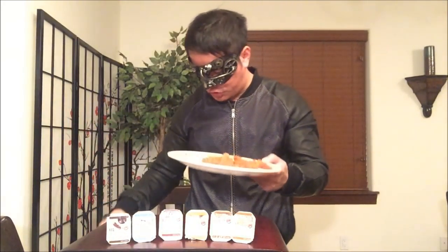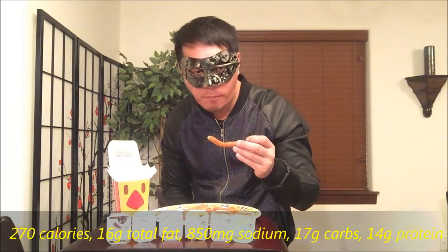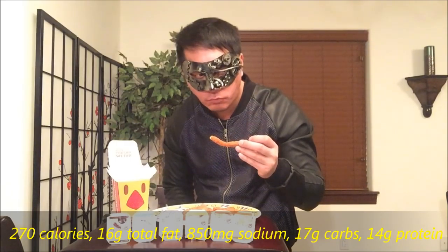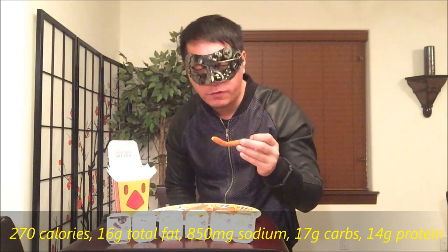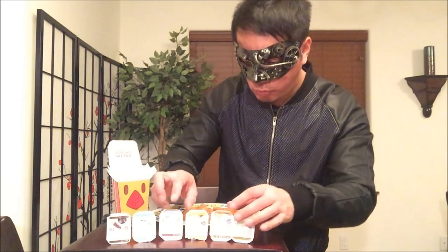It's coated in buffalo seasoning breading — it's got mild peppers, tangy vinegar, and creamy butter, all mixed in and fried to perfection. Let's give it a try, shall we? First, I'm gonna try it without any sauce. Nice and crunchy. There is a little hint of the buffalo flavor — not anything overdone, so it doesn't overpower the natural chicken fries flavoring.